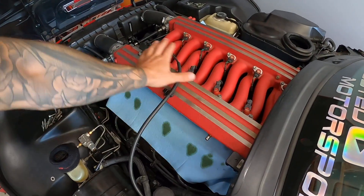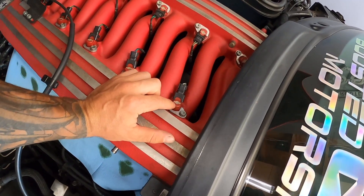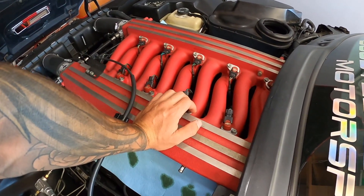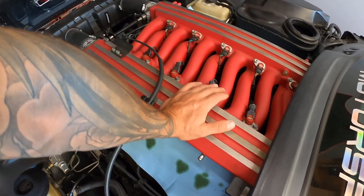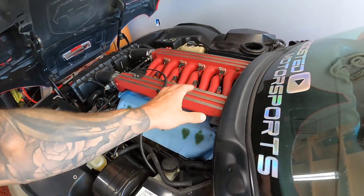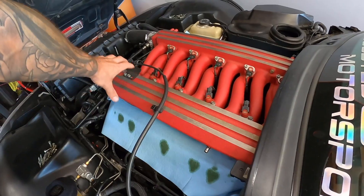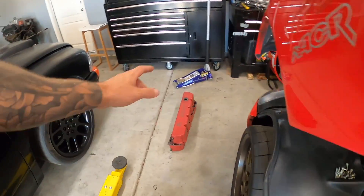The stock intake manifold has the fuel rails integrated into it, which is actually bad for performance — your fuel is getting heated up once the engine's up to temperature. This kit comes with external fuel rails, which is really nice, and it has AN fittings so this thing's going to look trick. The supercharger sits there, those two pipes sit here, and the whole stock unit is removed.